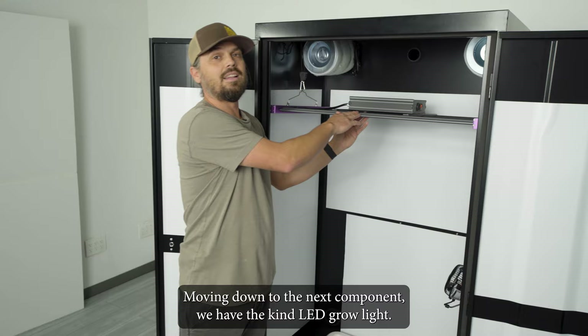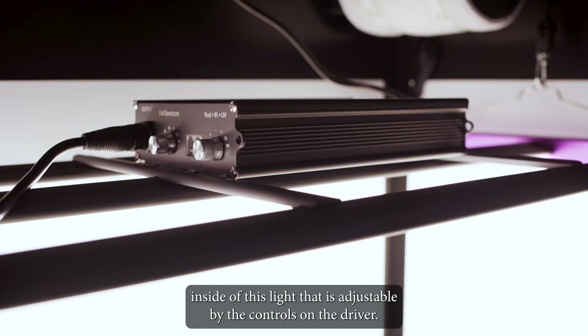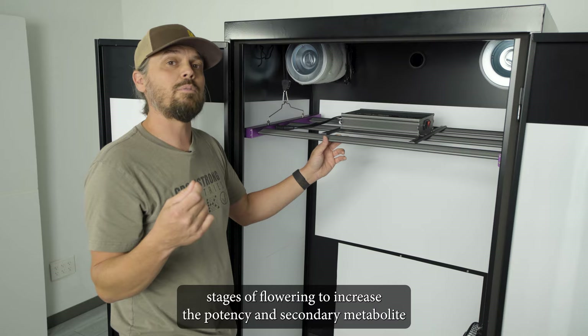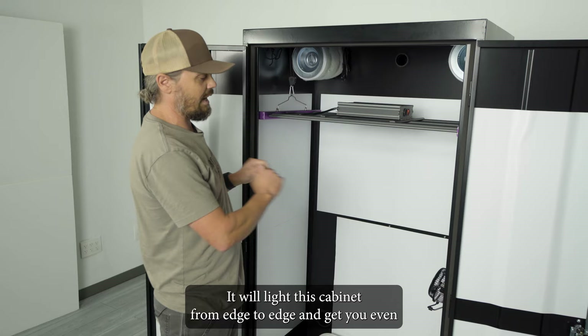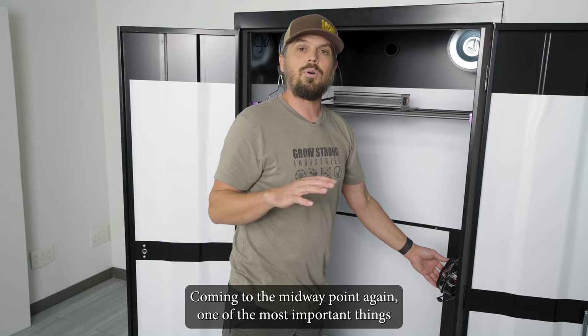Moving down to the next component, we have the Kind LED grow light. This is an amazing grow light that puts out a ton of light. It's got a targeted spectrum that's adjustable by the controls right here on the driver. It also has a UV and IR channel that you can kick in during the later stages of flowering to increase potency and secondary metabolite production of your plants. This awesome fixture comes with a three-year warranty and will light the cabinet from edge to edge with even photon distribution across the entire plant canopy.